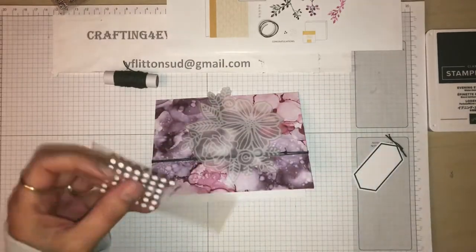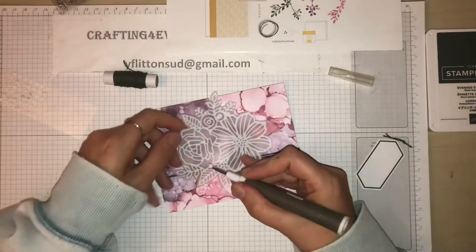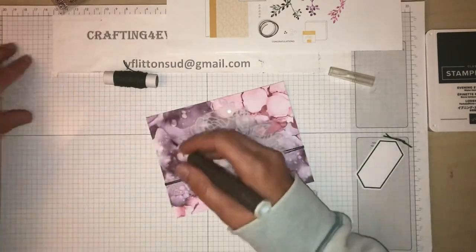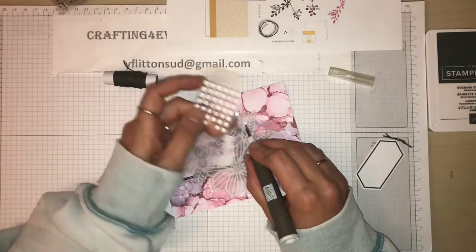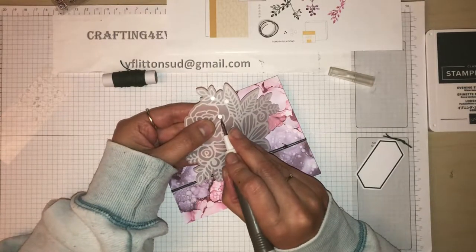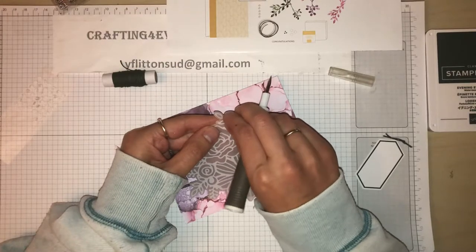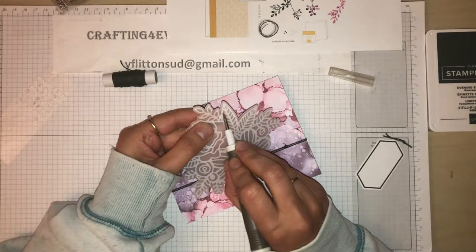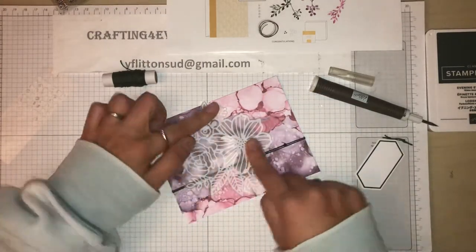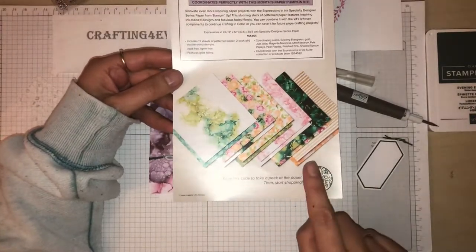So the little glue dots are ideal because they'll hide behind the back of the vellum. Just need to put in just a couple. If you like the colour combination of this kit, then you'll love the actual DSP papers that are available - they will go really well with this kit and colour coordinate perfectly with it.